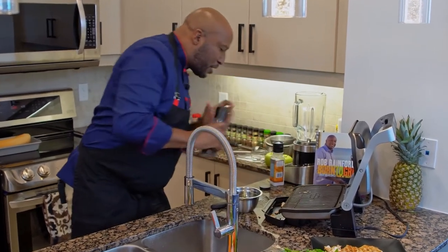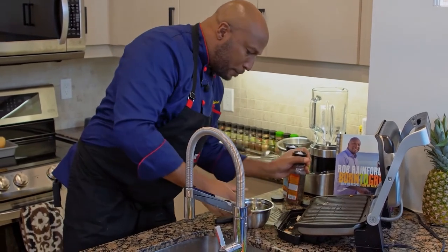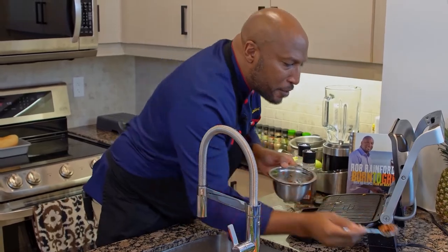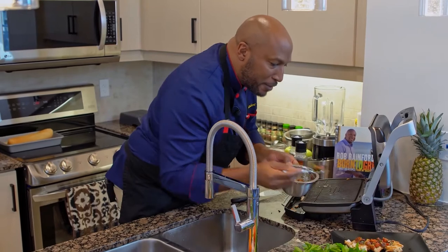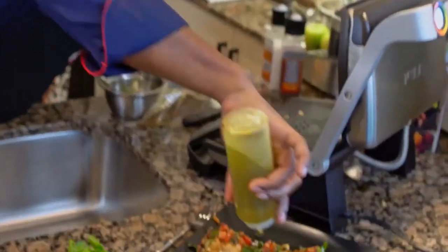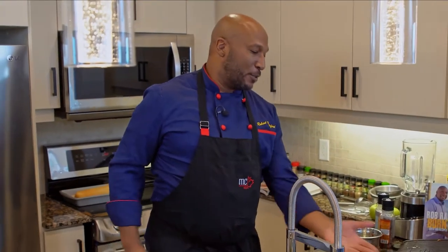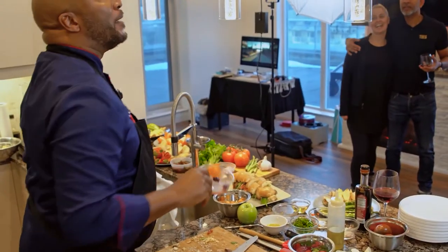A couple cracks of salt, a couple cracks of pepper. Mix that around, pop that on top — oh, does that look beautiful or what? Finish that off with a little bit of olive oil and we just created a beautiful little dish: cod with a little puttanesca.